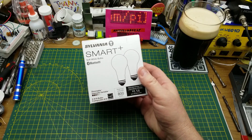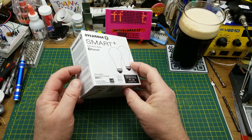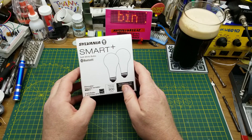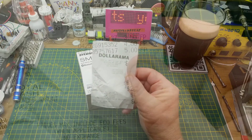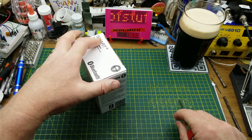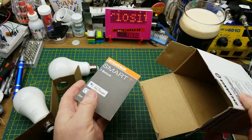Normally I'm not much of a fan of IoT stuff and the smart home stuff - I think it's typically overpriced, kind of gimmicky, and they have a bad propensity for phoning home which just doesn't sit well with me. But when I saw this pair of Sylvania Bluetooth smart bulbs at my local Dollarama for five bucks for the pair, I figured I might take a look at them - if nothing else to see if they're hackable or what their potential is, see how they work.